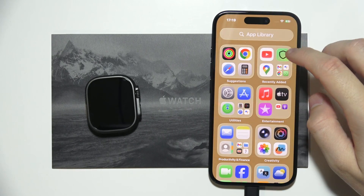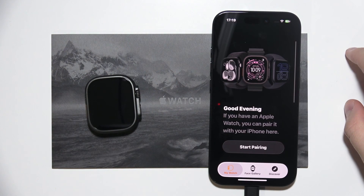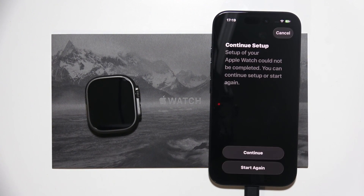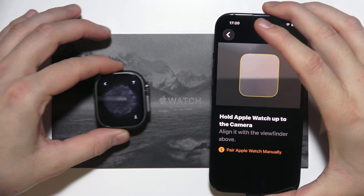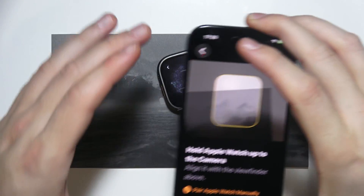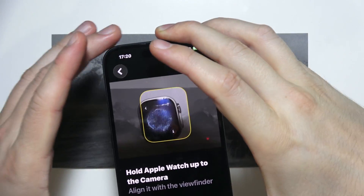Now we have to go back into the Apple Watch application and click to start pairing again, then click to continue setup. We have to hold the Apple Watch up to the camera and scan the screen of our Apple Watch.